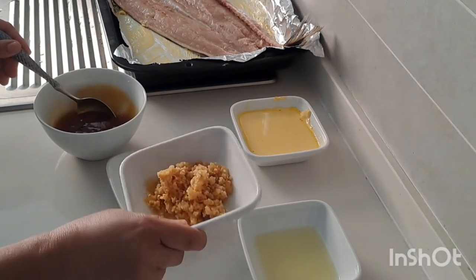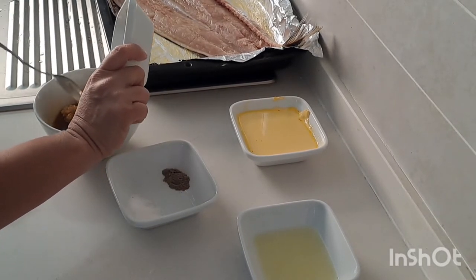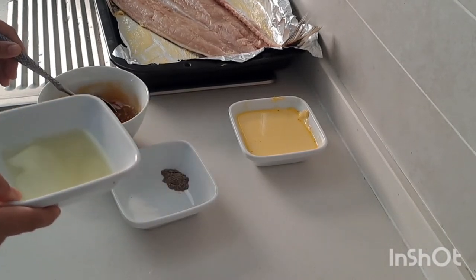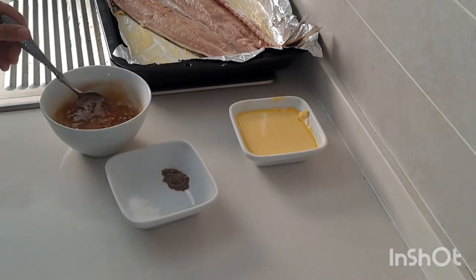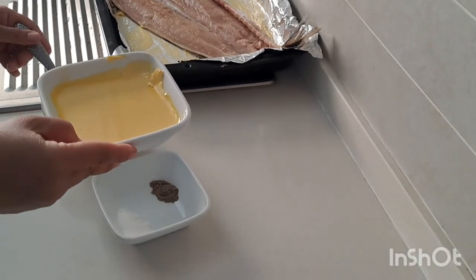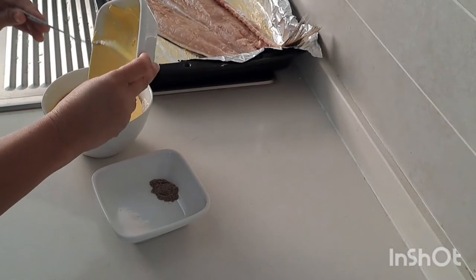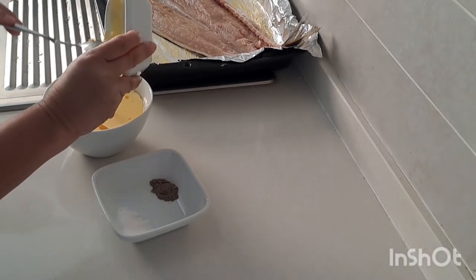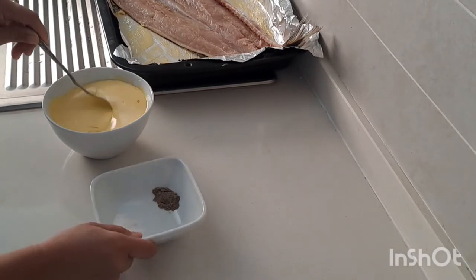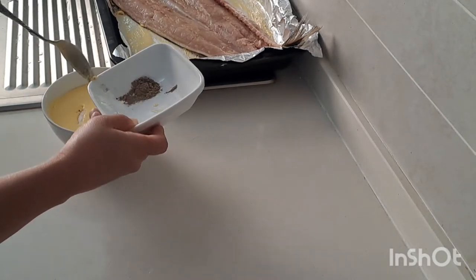I got two tablespoons of garlic, I'm going to add here, and also one tablespoon of lemon. And of course, I got two tablespoons of butter. We're going to mix together, and add one teaspoon of salt and one teaspoon of black pepper.